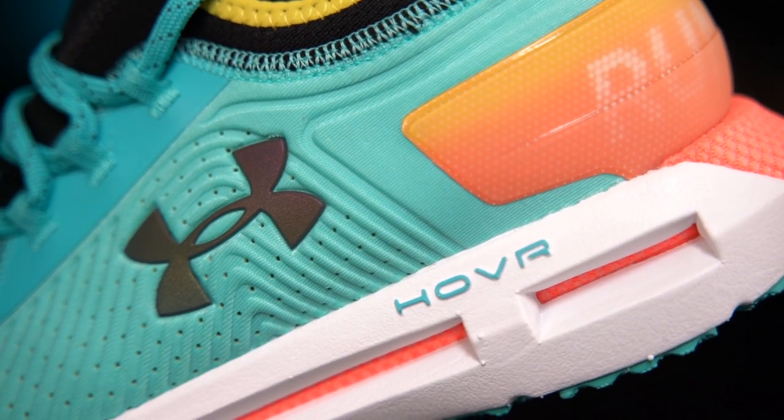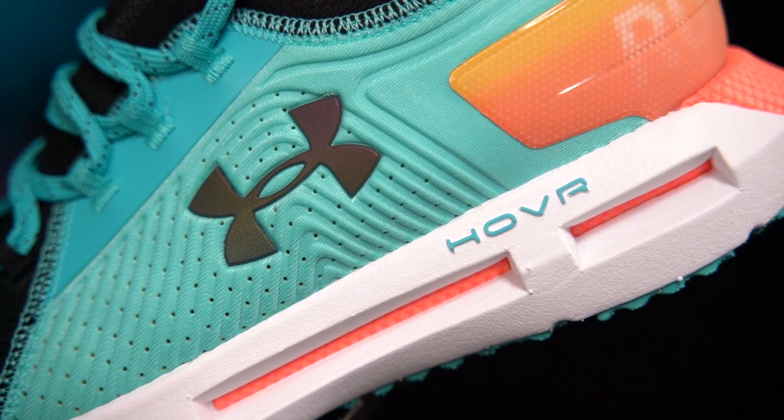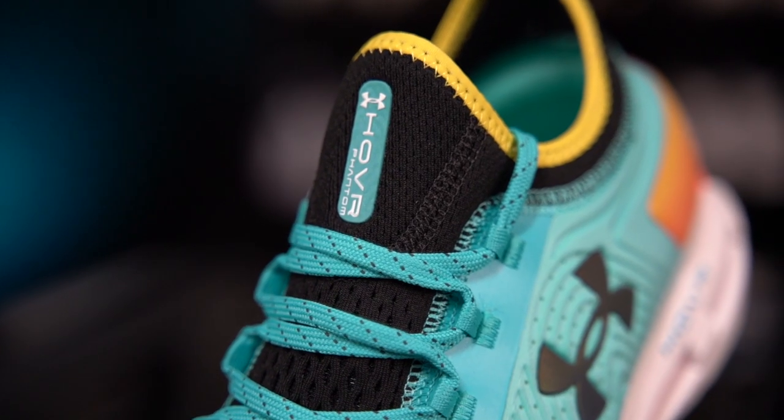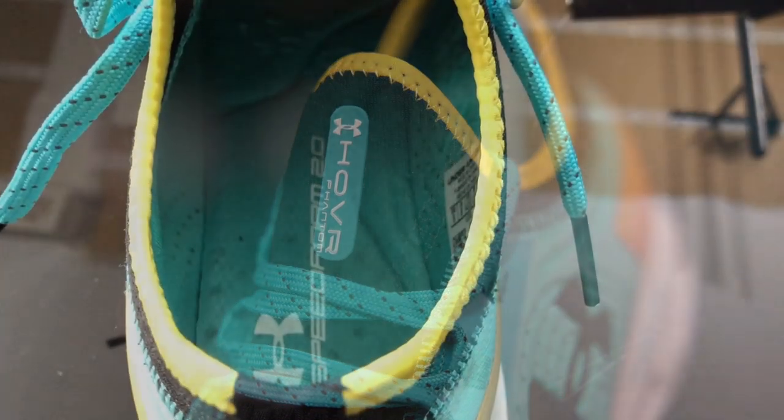There are some reflective hits on the upper. One of them is the logo — not only is it reflective, but it's also this weird chameleon-like color. What do they call that when it's on cars? It's a pearl coat. And then the little logo there is also reflective — not super reflective, but it is reflective.